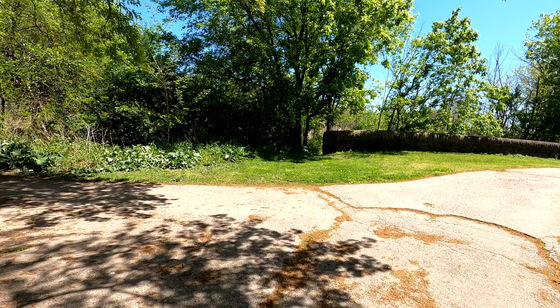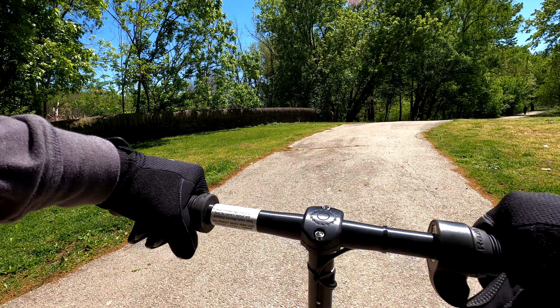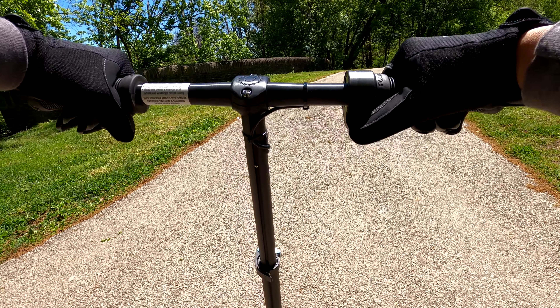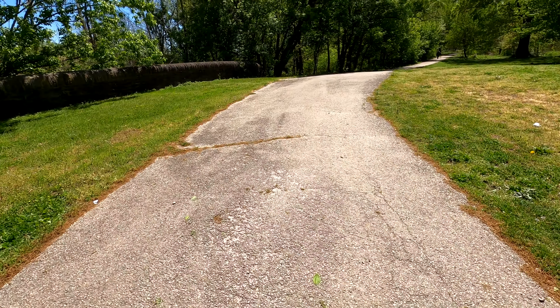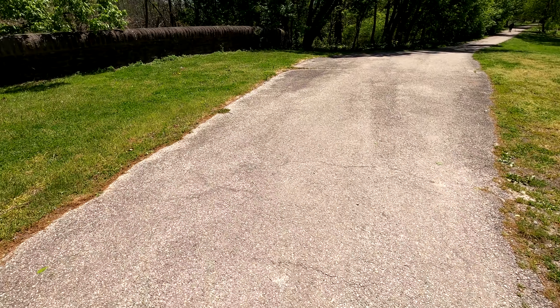Let's see if the Razer A5 E-Scooter can make it up this bridge — it's a very small incline. It didn't quite make it. I had to give it a helping kick to make it up the bridge.